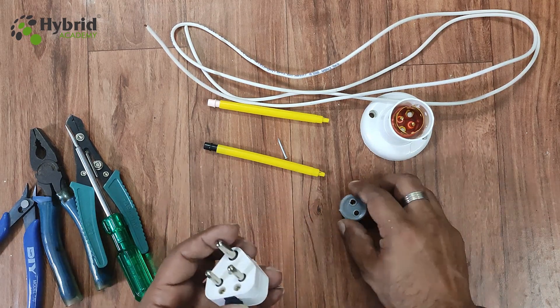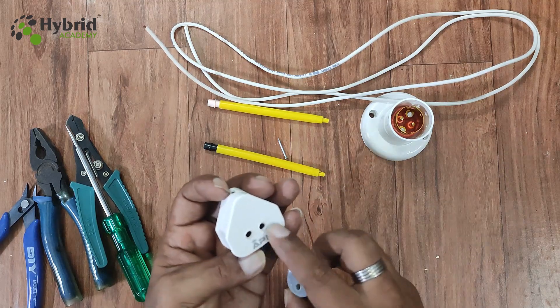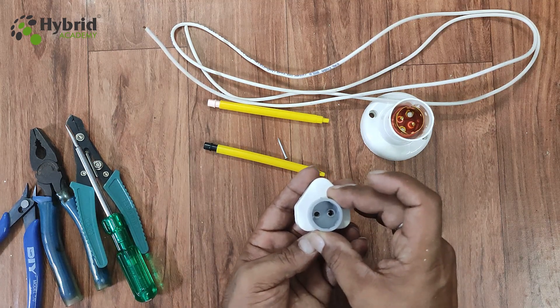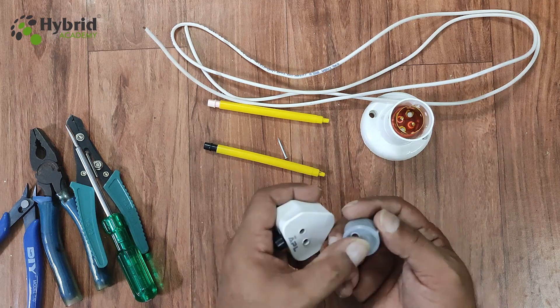So the first thing I've already done is that I've made two holes in this cap, and similarly I've made two holes in this 3-pin plug top. These two holes come in sync with each other — you can see that if I place the cap over the plug top, they align like this. I've already done this using the soldering iron.